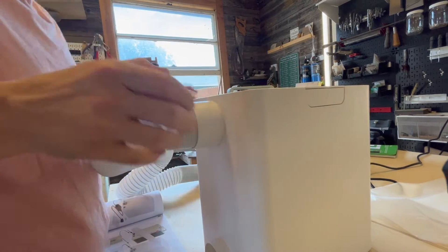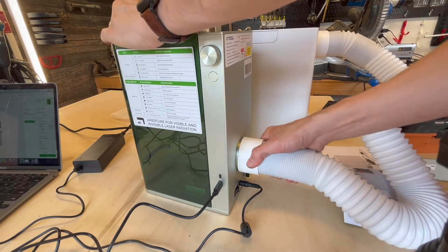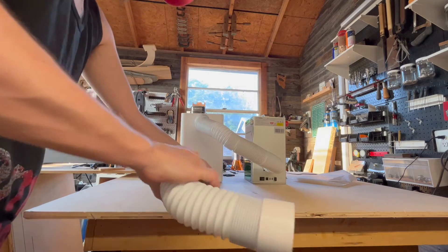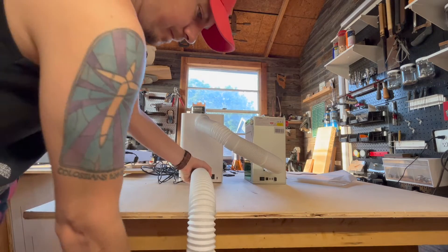Attaching the air purifier to your Xtool machine is super easy. Take the long hose, plug it into the top of your purification machine and the bottom of your laser. Then take the other hose provided and plug it into the outlet port of your air purifier. Everything that routes out of the bottom goes through several layers of filters and should be clean and safe to breathe.